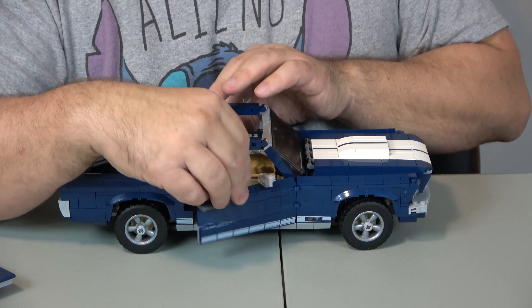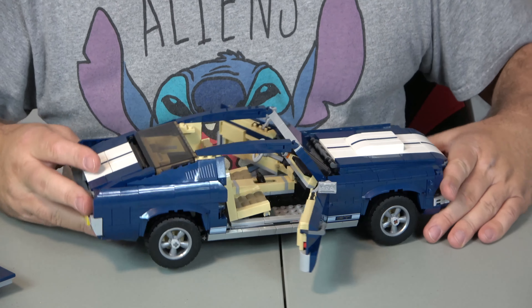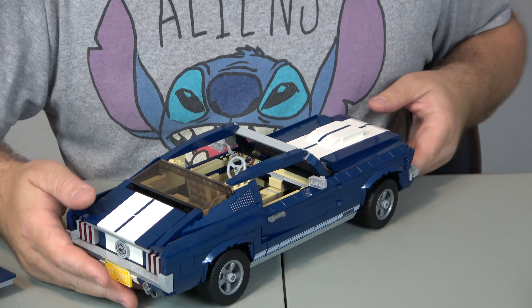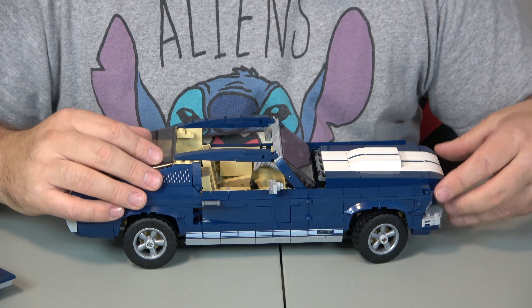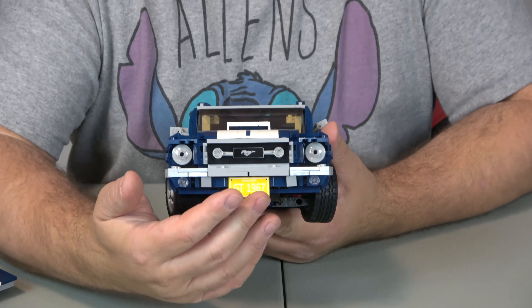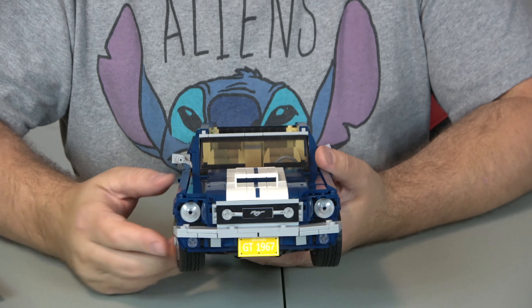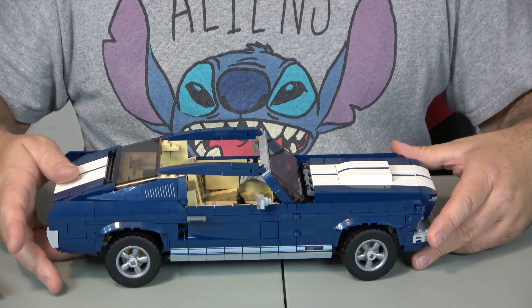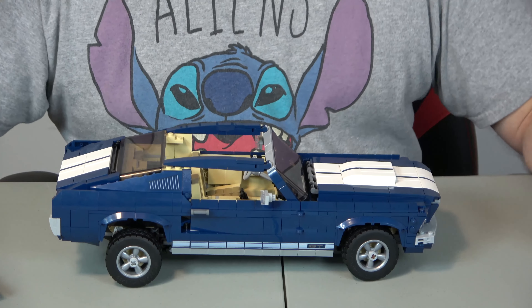The doors open, and I love how they have the cushioning just like a real one would. They use the double hinge feature on the inside and outside of the door, which keeps the doors from sagging and makes them much stronger. You also have the hood, which has a very awesome engine in it. If you look at the front of the car, you've got the Mustang emblem and the headlights that look just like a Mustang. I also like the stripe down the middle. And if you use this little piece underneath, it raises the car up — a really cool feature.